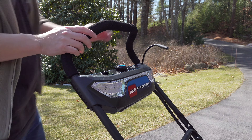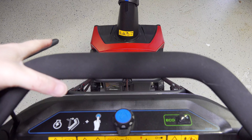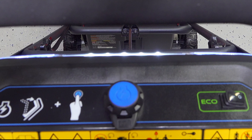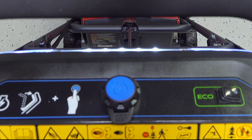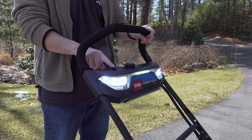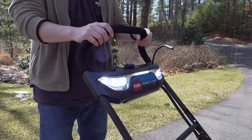Another thing I loved about the Toro is it is so easy to use. You simply squeeze the handle on the left, press that blue button in the middle and the machine turns on — it couldn't be any easier. On the opposite side on the right they've included an eco switch. All that does is slow down the motor to make the battery last longer. I don't think personally I would ever use that but it could be helpful if you had really light snow and wanted to maximize your battery.